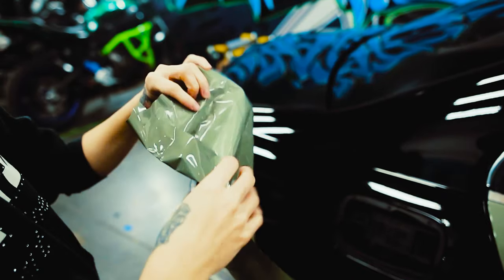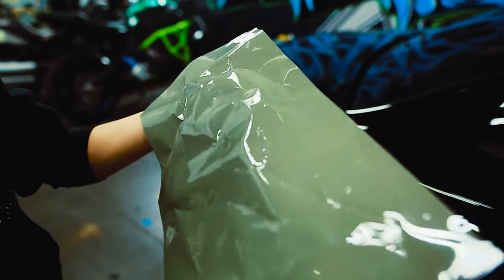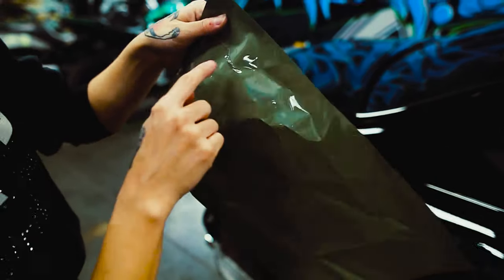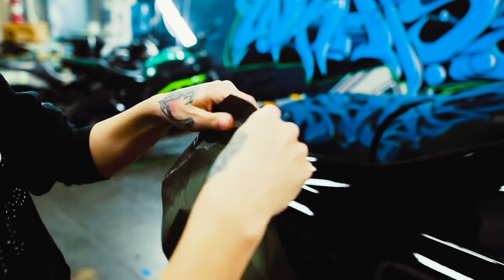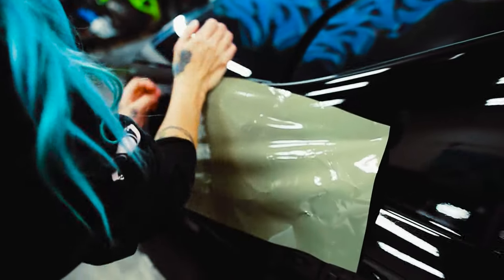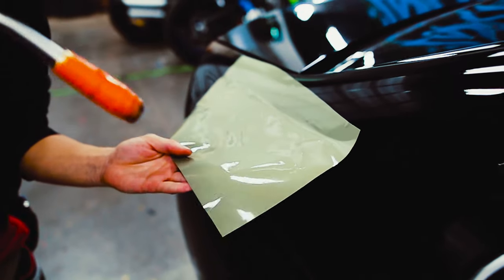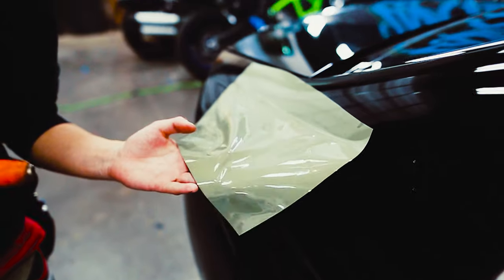Another thing I noticed: if you crinkle the backing or the film — whether it's off the paper or on — it can cause surface imperfections and marks. Most of them come out with heat if it's not on the surface already. You can heat it and most of it will go away.